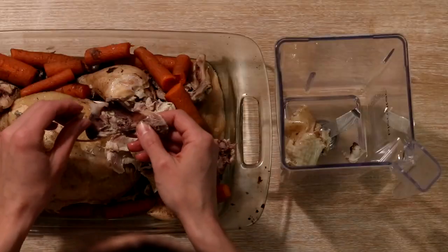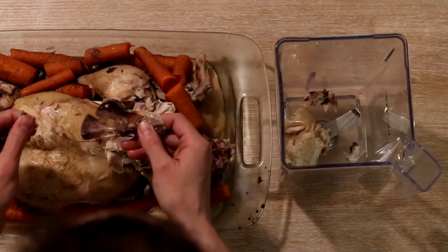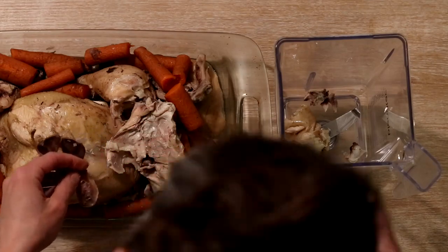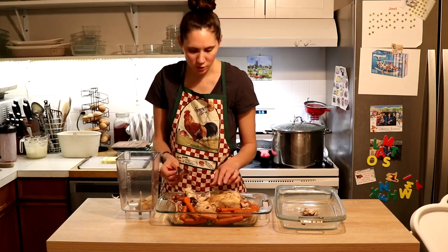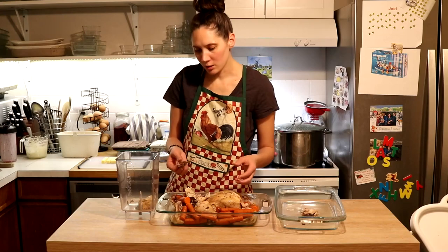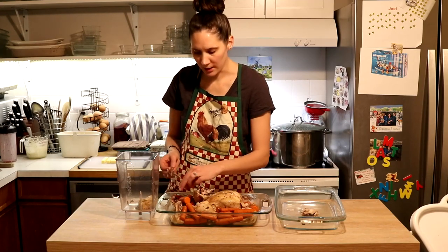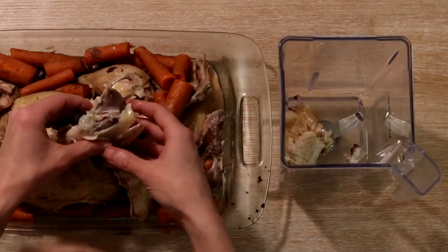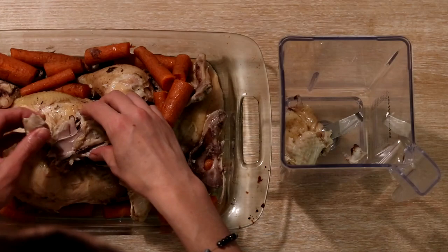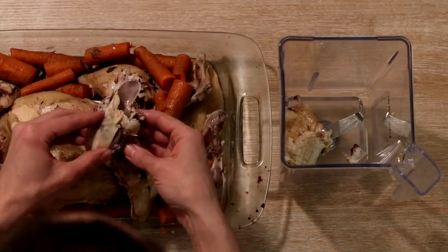Bones I could save to make bone broth if you're at that point. That's not a GAPS intro food, but if you're not on GAPS you can enjoy bone broth, or if you're much later on full GAPS after you've done your healing with meat stock, you could choose to do that. Or you can compost the bones — that works too. Basically, you're going to be left with very little after doing this; when all the skin, connective tissue, cartilage, and meat is taken off, there's not much left.